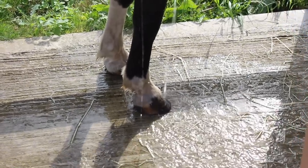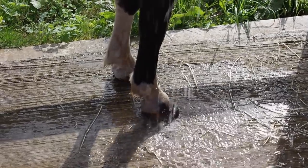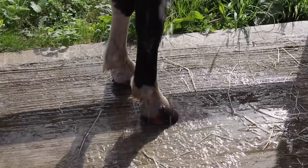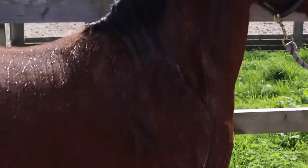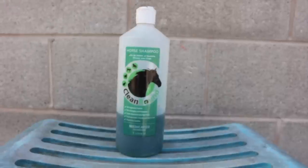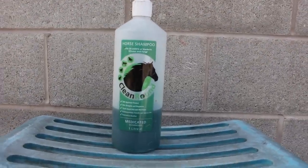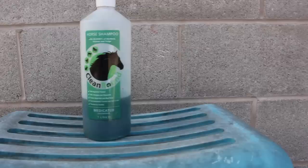Obviously we had to bathe her, and this is always sort of the task that I don't really enjoy — bathing horses just takes so long when you're doing it for a show; you have to be so meticulous. What we use for bathing her is generally just a normal shampoo all over her body. The one we used was Clean Round — I believe it's a medicated shampoo, but it's just what we had.